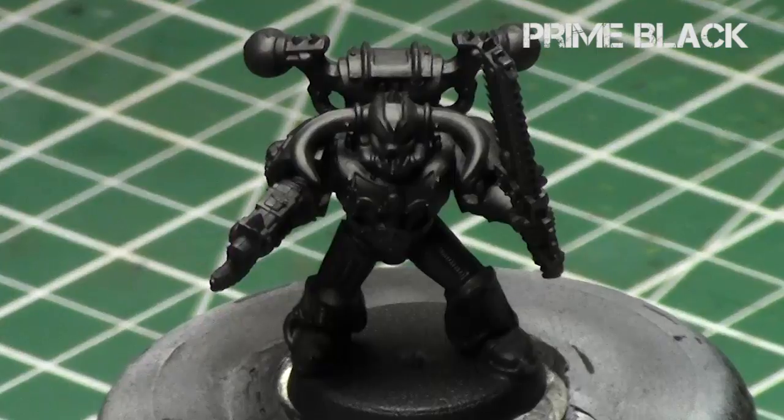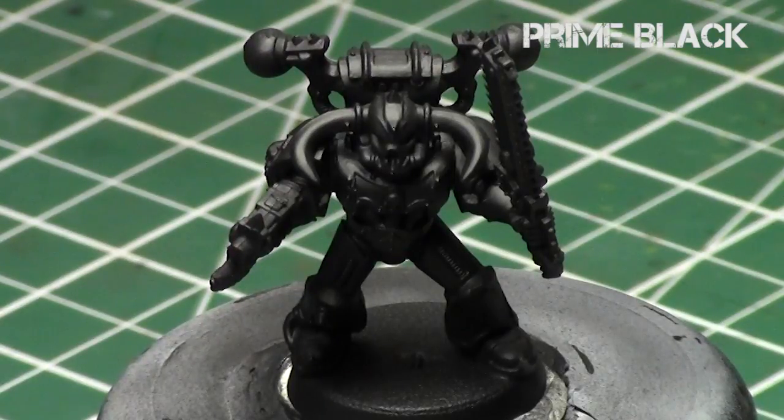And today, of course, we're going to be painting over a black prime miniature. You always want to paint brass over a black surface if possible, because the metallic pigments tend to sit the best over a black prime miniature. You just get the best shine and the best overall appearance.